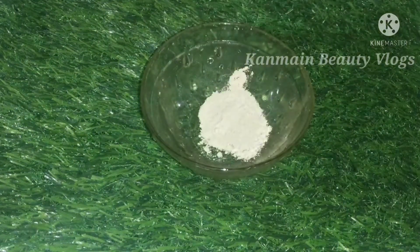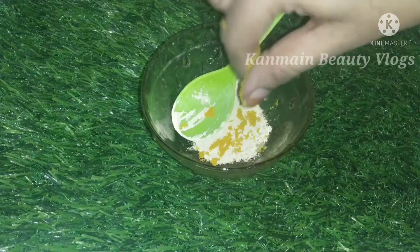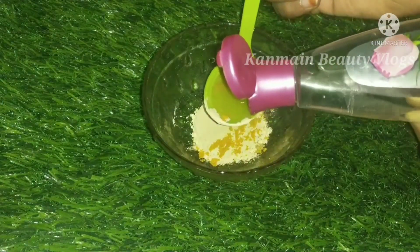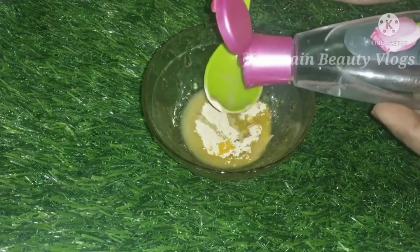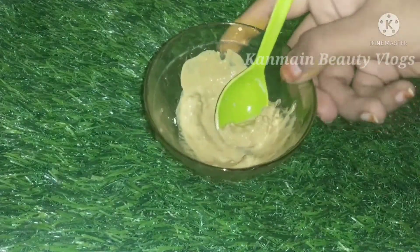The third step is the face pack. I will add a little bit of a toner. I will add three drops of rose water. It will help a little bit with pimples. We are going to chill with our face. In this pack, we are going to address pimples, and our face will be soft. We also get a super brightness.